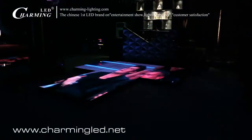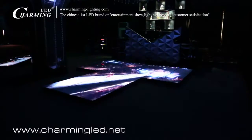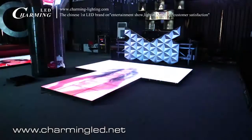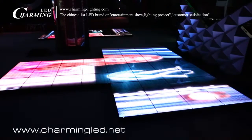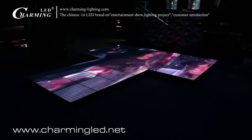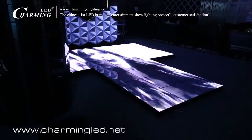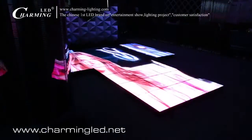This is the side viewing from 5 meters away. This is the left side viewing, and this is the right side viewing. Now is the top view for the P7.8 LED dance floor.